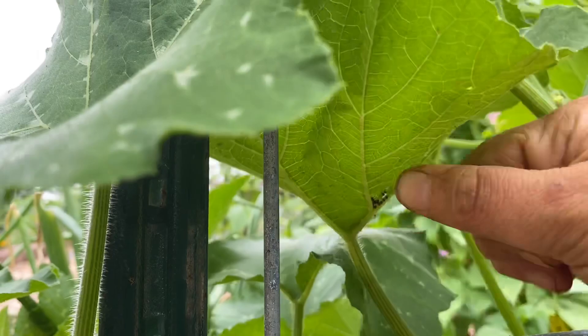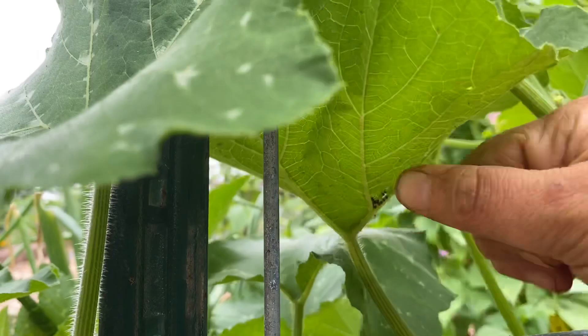I'm really bad about poking holes in my leaves when I do this. But when you're getting these off, you're preventing them from ever developing and becoming a real nuisance in your garden. I have found that this is just a really easy way to stay on top of your pests.